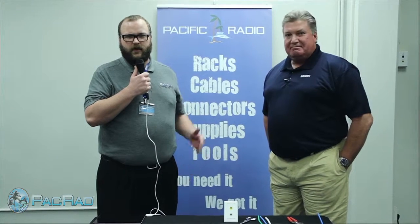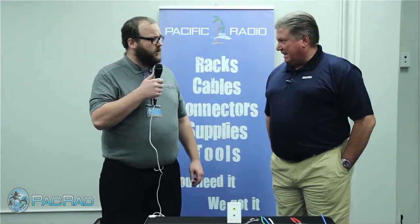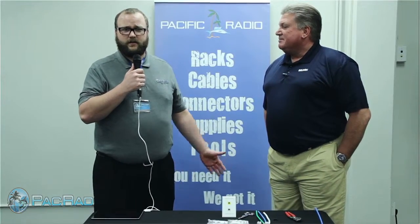We are here at PACRAD with our Belvin representative, John Greiger. Hi. He is going to show us some stuff today. It's going to be great.